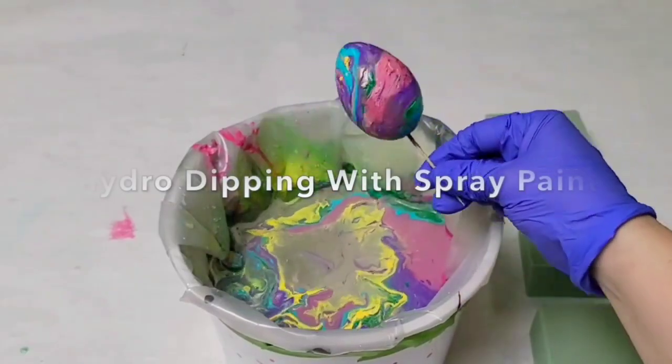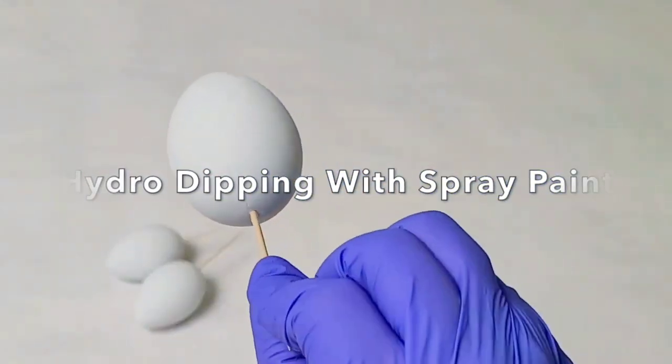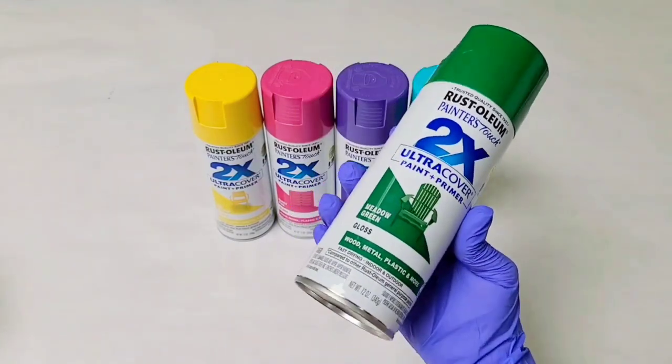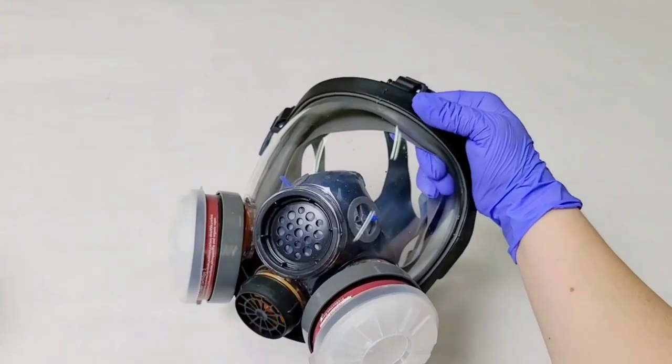Hey guys, Mixed Media Girl here. Today we're doing hydro dipping on some eggs. To start off with, I have plastic eggs with toothpicks stuck into the bottom, and I'm going to be using Rustoleum 2x spray paint — the glossy kind. You're going to want some gloves and also a face mask for the spray paint.